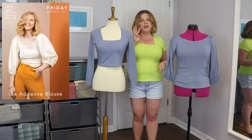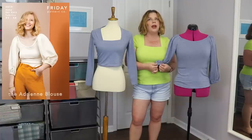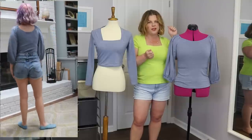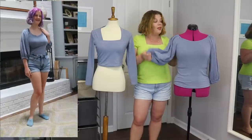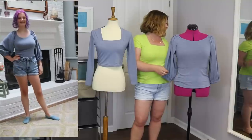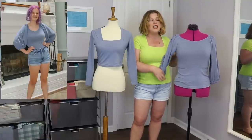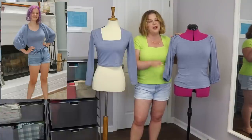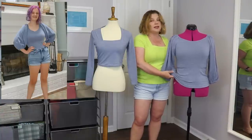I did a dartless full bust adjustment — the method where you create a dart but then stretch the back to fit that dart bulk instead of sewing the dart. That worked out really well. This went together really quickly and everyone told me it would. I put a tag in the back because it's very hard to tell the front from the back. It's also a shorter length — not cropped but shorter — and I think it's going to tuck into her clothes really well.